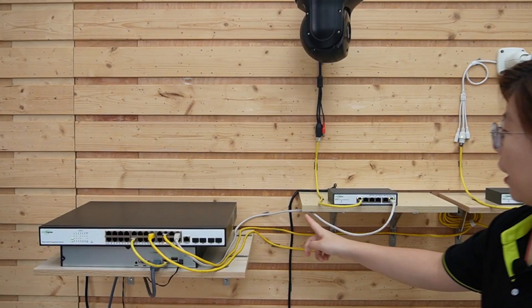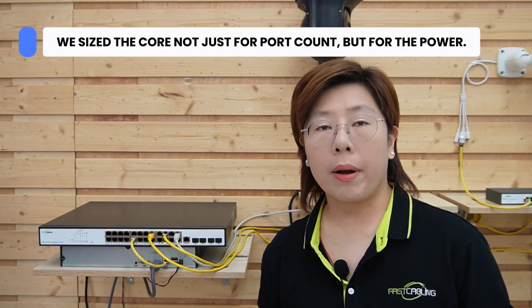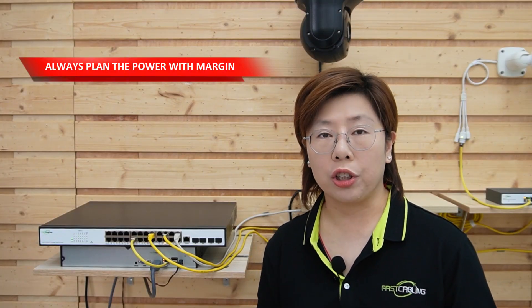Now let's chase the uplink back to the heart of our network — the core switch. We size the core not just for port count, but also for power. Those edge switches draw PoE, and the endpoints behind them draw PoE too. Add them all up and you get your real power demand. Always plan with margin so you're not flirting with brownouts when everything spins up.